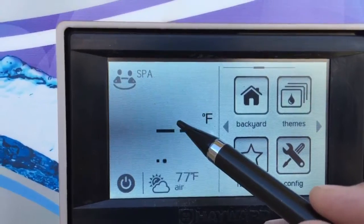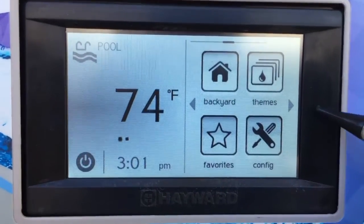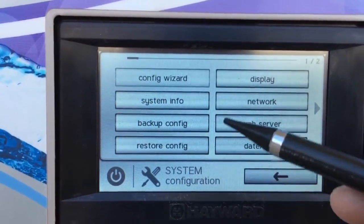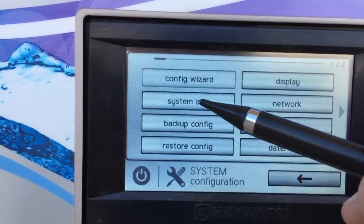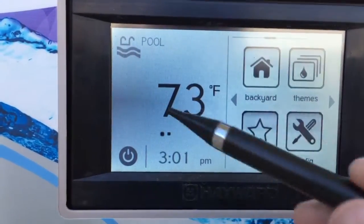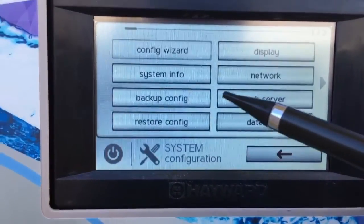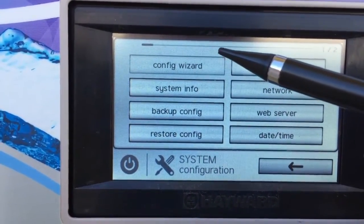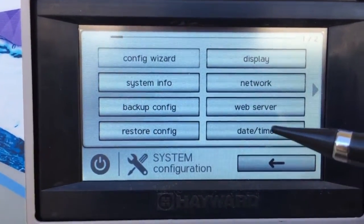That's pretty much it for understanding the OmniLogic system. One more thing: if you need the five-digit number to set up your online account with the OmniLogic app, go to the main screen and swipe over until you find Config. Then go under System Info. When you click System Info, the five-digit MSP ID will be right at the top — that will identify your particular system.